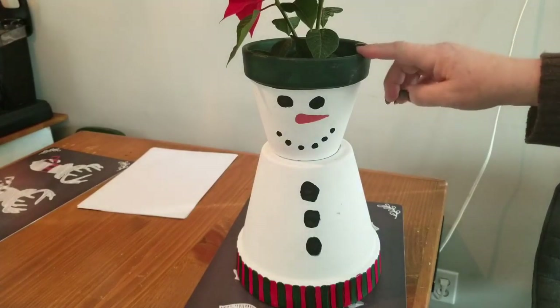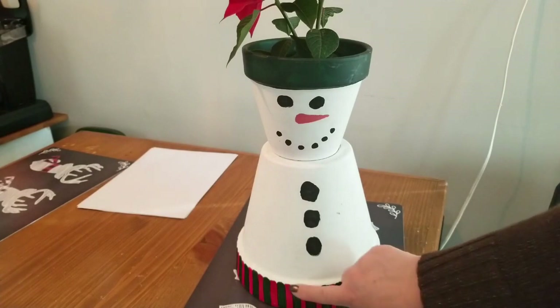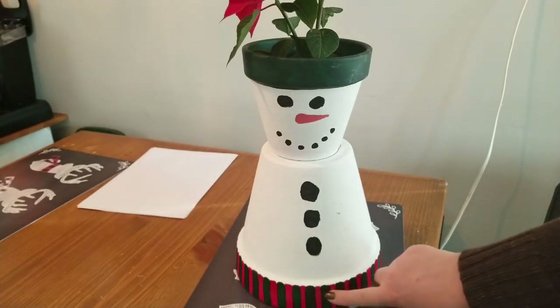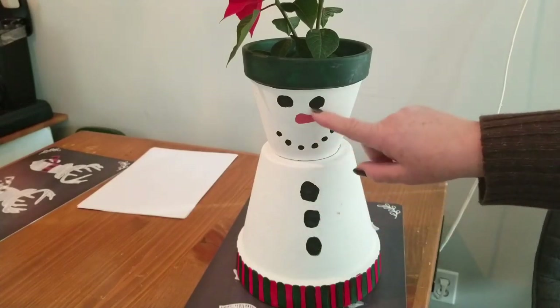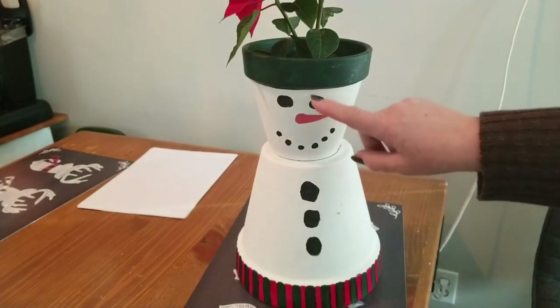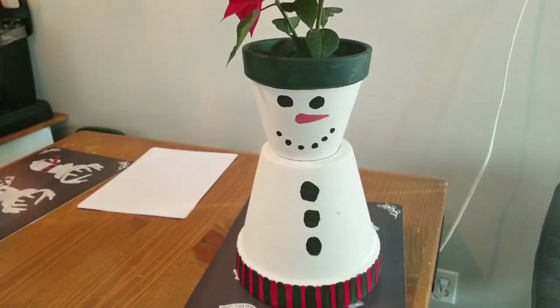I'll just set that back in there. When I was done I took my red and my green and put a little striped base around the bottom. I added some black dots of paint for the features and of course a little bit of orange paint for the carrot nose.